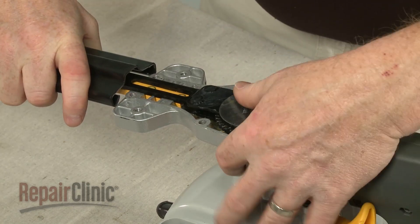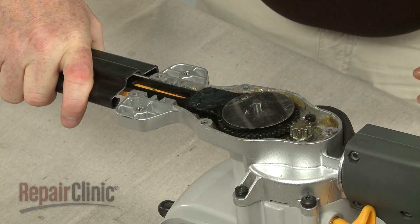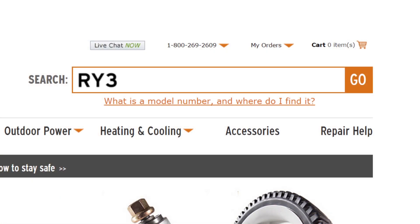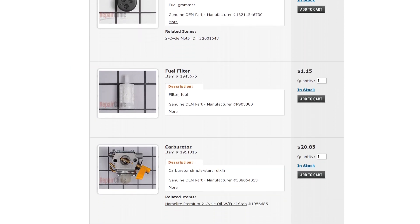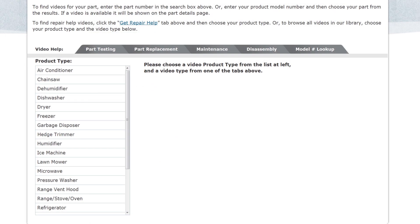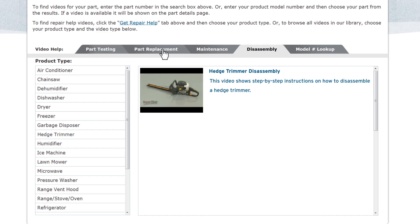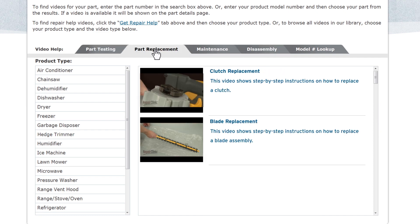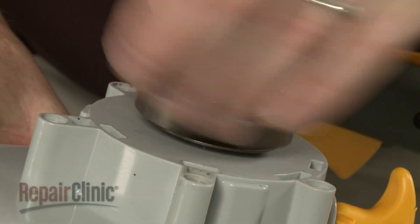Repair Clinic has a solution for many of the problems you may be experiencing with your hedge trimmer. Enter the product's full model number in our website's search engine for a complete list of compatible parts. Our site also has an extensive selection of instructional videos to assist you, covering topics like part testing, disassembly, and part replacement. At Repair Clinic, we make fixing things easy.